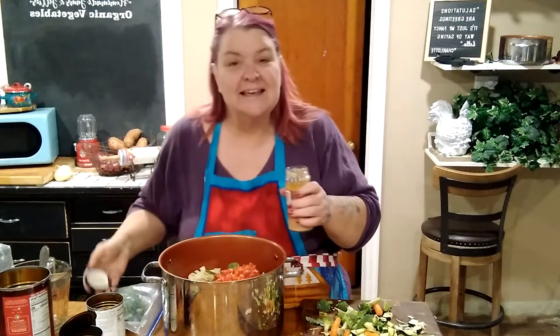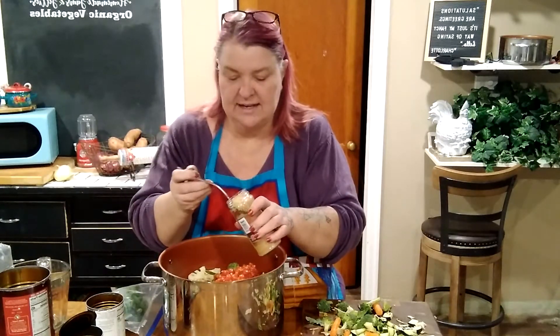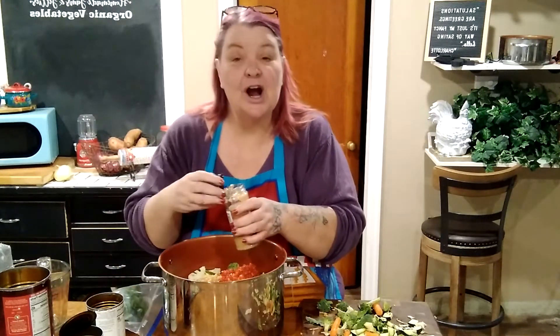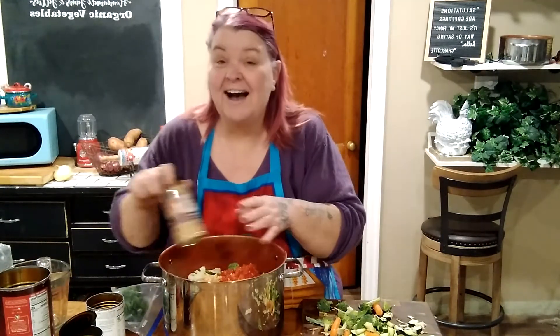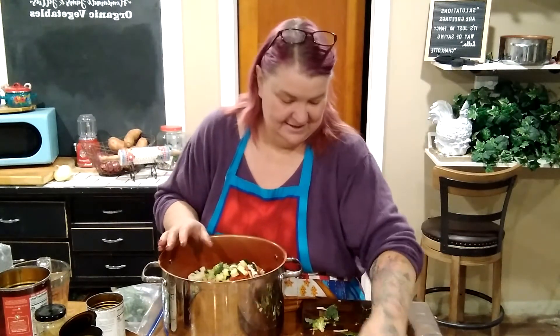The main thing is that you have a lot of veggies with low sugar content, low carb content, and high flavor content — fiber, minerals, vitamins, all kinds of goodness. I've got everything in my pot, so I'm going to get this on the stove.